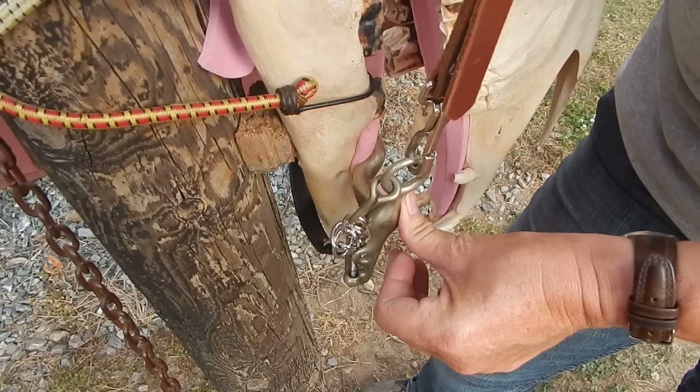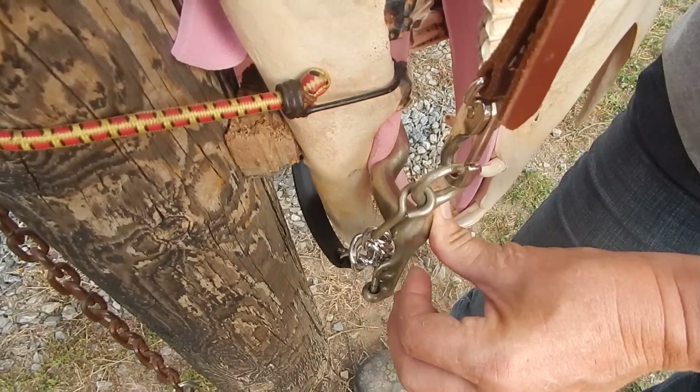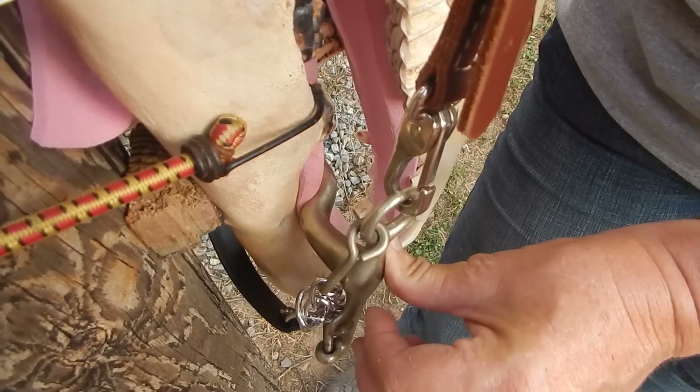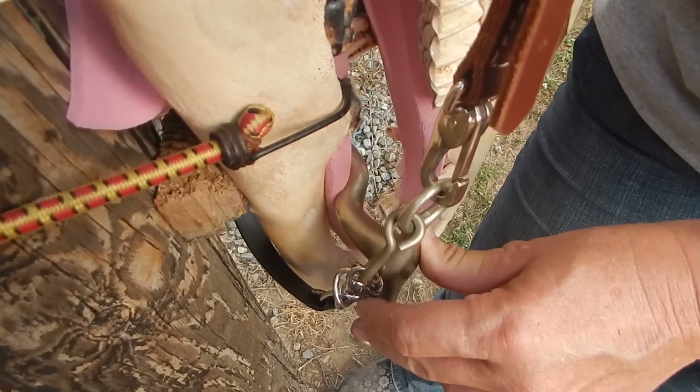Pressure on this bit is going to pull it a little outside the bars. This is a wider port than a correction port, so it's not going to sit down on the bars, and it does seem to flatten the tongue over the bars allowing that cushion of pressure. So not as bad there if you just pulled straight back.